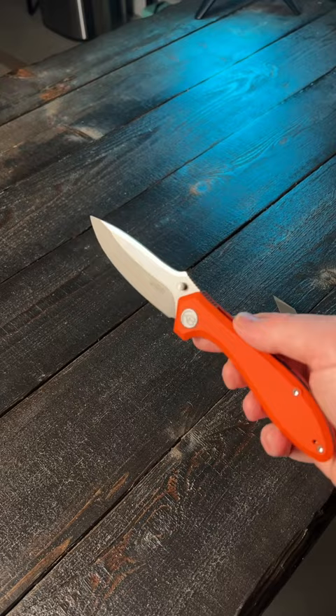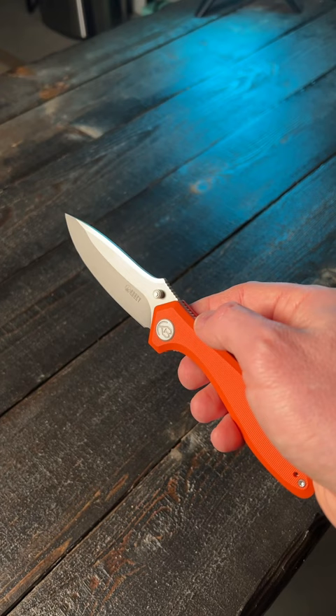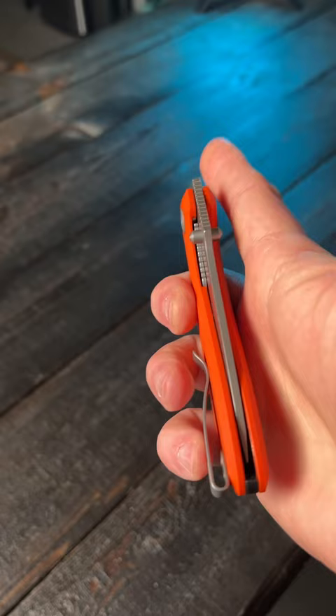Let's talk about what I do know about the Ruckus. This is a 3.31-inch AUS-10 drop point blade with a flat grind, orange G10 scales with a liner lock, a reversible deep carry pocket clip that's tip-up only, and caged ceramic ball bearings in the pivot.